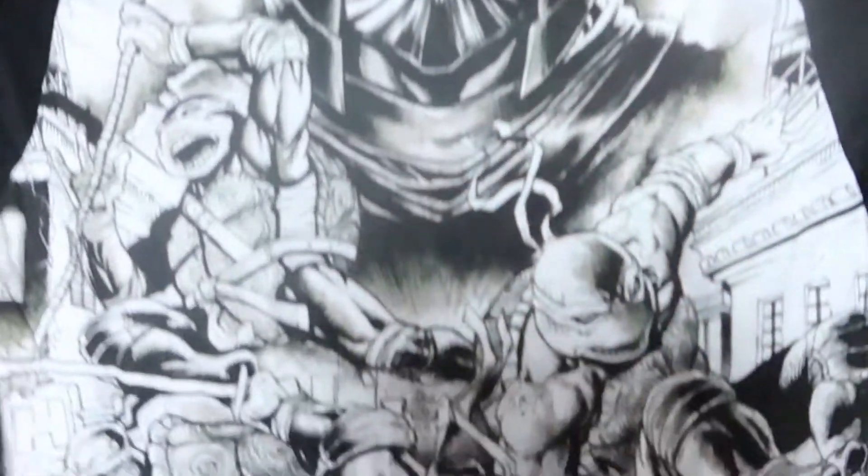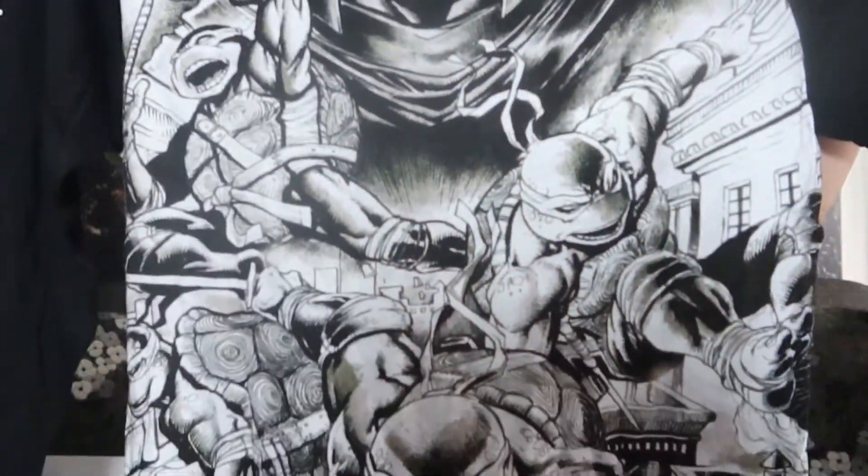Next up we have a shirt of some sort, looks to be long sleeve. Oh, Ninja Turtles! You've got Shredder on the back, that's cool. On the front — yeah, that's a cool shirt, same design on the back. It's not very thick, kind of like a regular t-shirt. Let's see what it's made out of — 100% cotton, so it's gonna shrink. Kind of feels almost silky in a way.